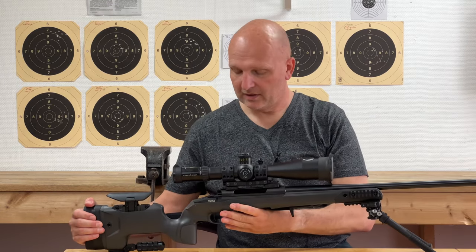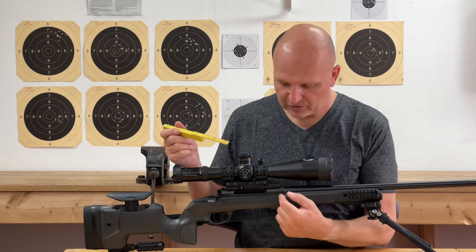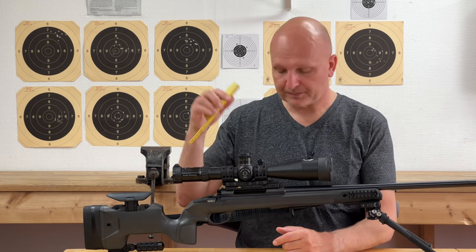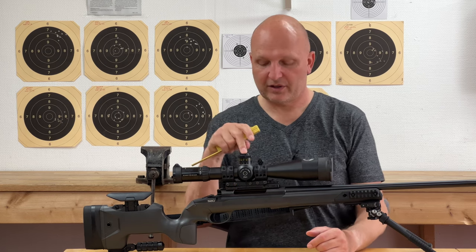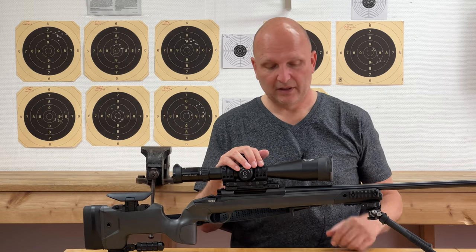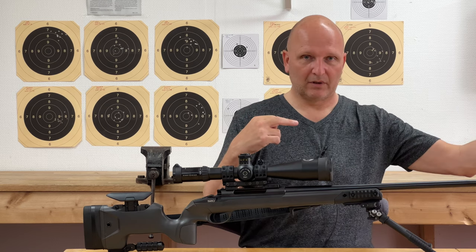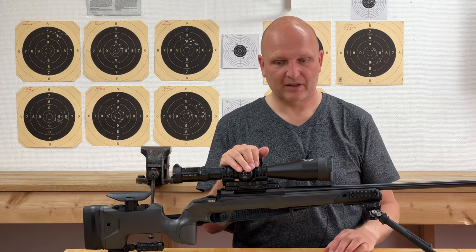Secondly, you need to know a couple of things about your rifle. First, you need to know your sight height — the distance between the center of the barrel and the center of the scope, ideally measured around the turrets. On this particular rifle, it's 60 millimeters or 6 centimeters. The other thing you should look up is the twist rate of your barrel — the distance the bullet needs to travel through the barrel to make exactly one revolution. For this rifle, it is 8 inches.